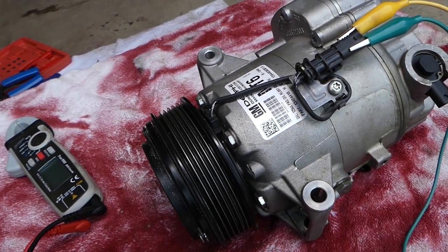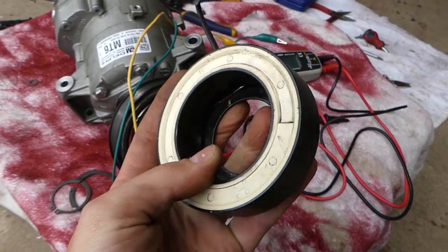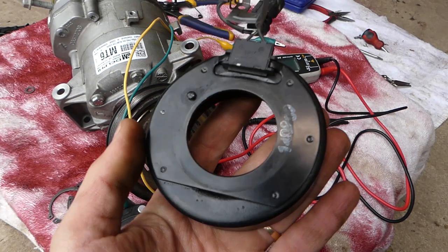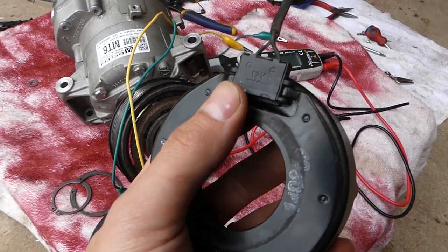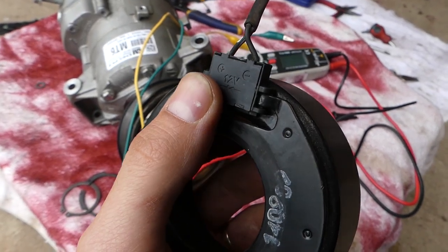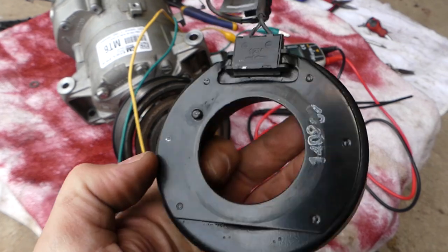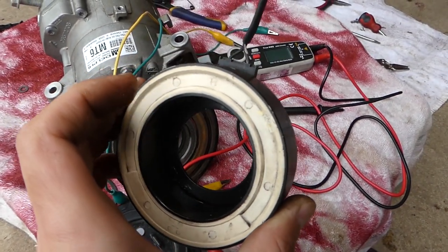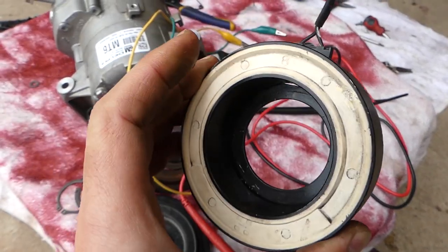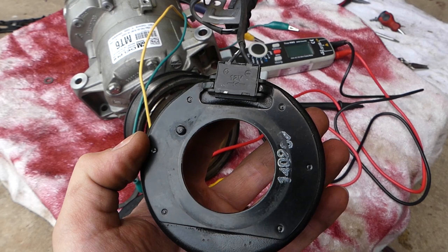We removed the coil to show you the positive and negative signs so you know what to expect. The positive gets the 12-volt positive supply; the negative is the ground wire. It is very important not to confuse those wires when you test your coil — if you reverse them you will blow up the coil and need to buy a new one. Do not touch the positive and negative wires together at the same time.